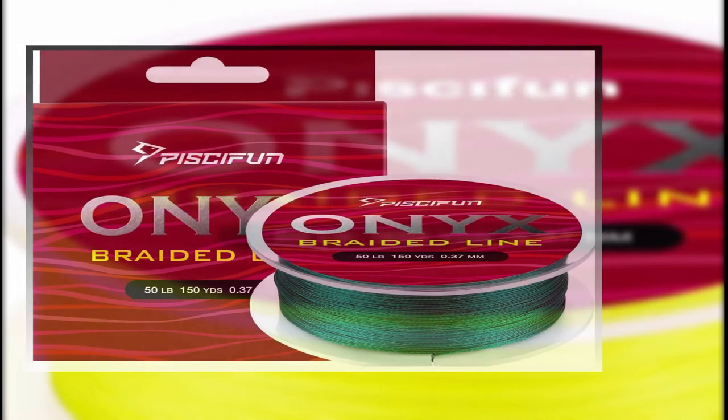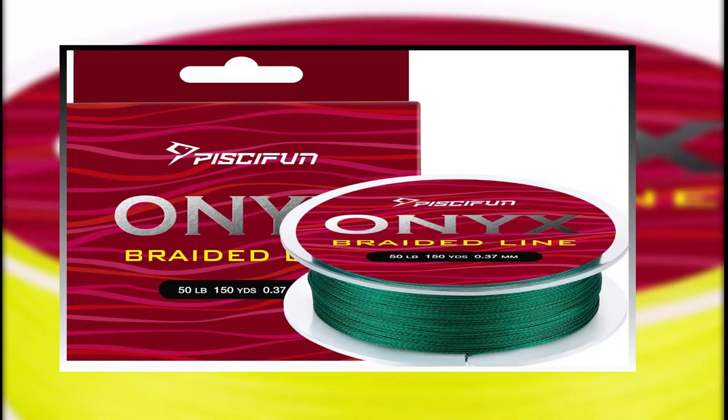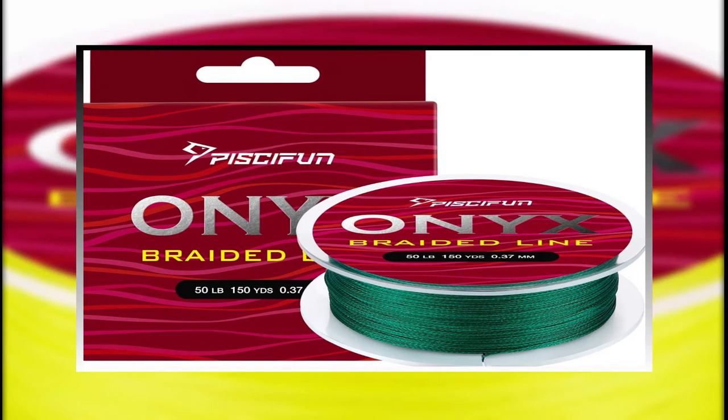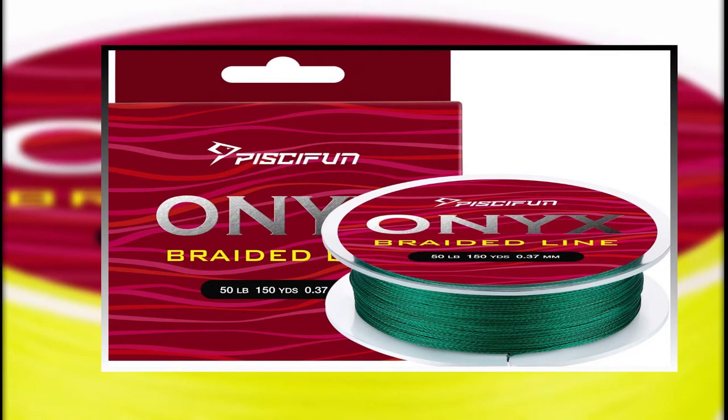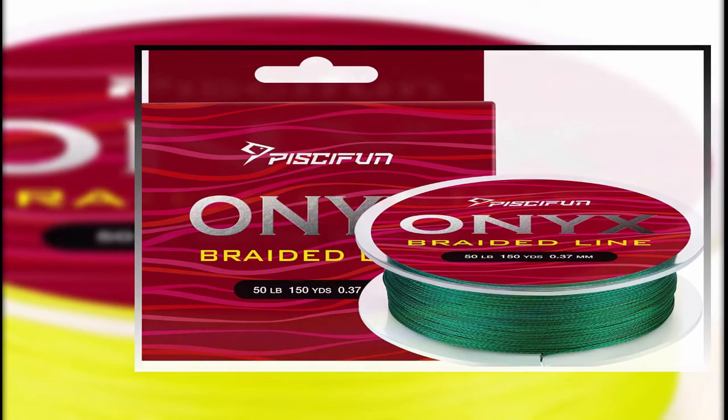Number 4: Pisifun Onyx Braided Fishing Line. If you are looking for the best sharp edge to suit your requirements, one glance at the Pisifun Onyx Braided Fishing Line and you'll know precisely what it's for. The line is superior abrasion resistance and durable. It is powered by new epoxy coating technology and keeps the braided lines far away from being damaged.